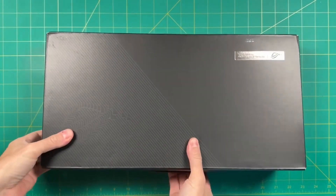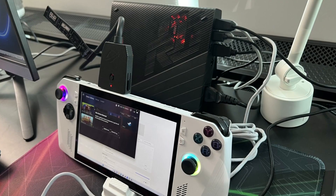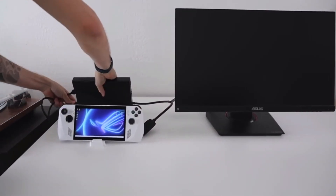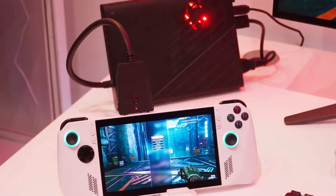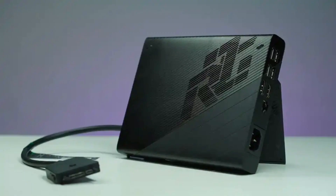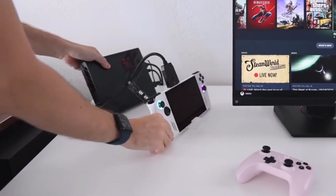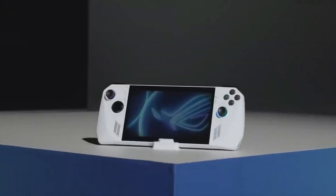You may obtain desktop level performance from a smaller handheld device by picking up the XG Mobile and plugging in the ROG Ally. But there's a lot more to this combination than just horsepower, and the more I use the ROG Ally with the XG Mobile, the more obvious that was. The XG Mobile has an external graphics card that provides more power than a single socket for devices like the ROG Ally. It also acts as a supercharged laptop dock, charging the ROG Ally as it is plugged in.